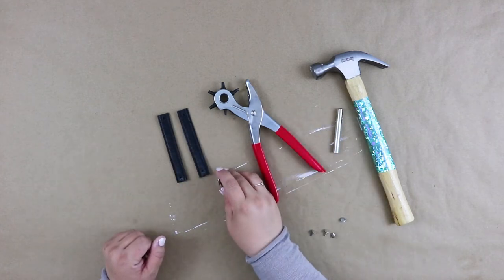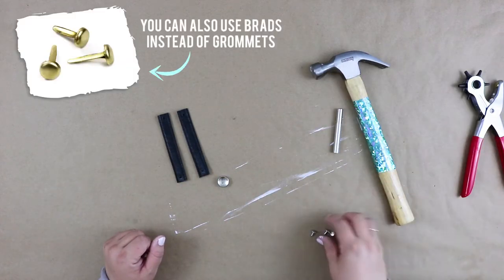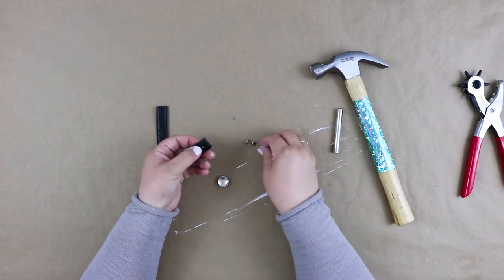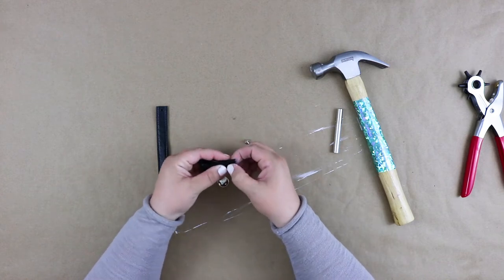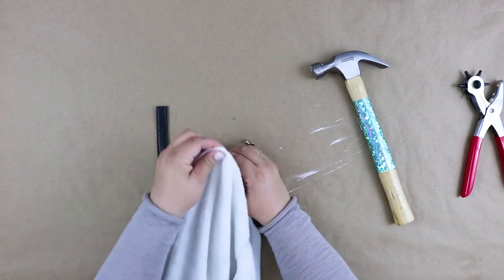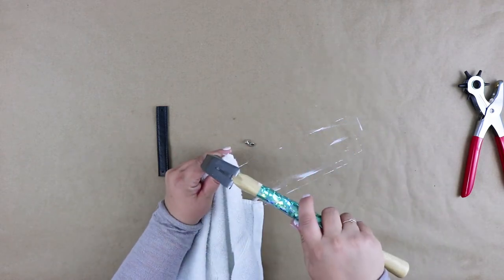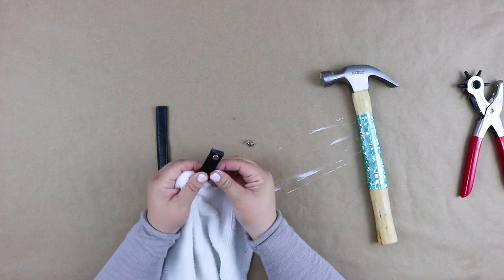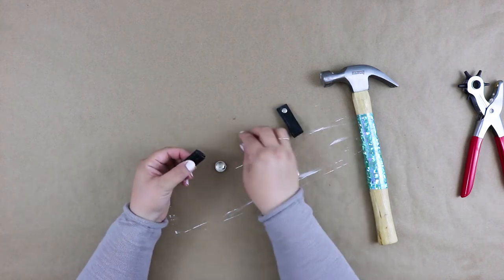Grab one of your loop pieces and your grommet set. Slide the longer end of the grommet into the bottom of the hole, and the shorter piece you're gonna snap on top. Place the loop onto the base piece and, using your anvil and a hammer, hammer the grommet tightly shut. I also used a towel while doing this to help dampen the sound so I didn't totally annoy my neighbors.